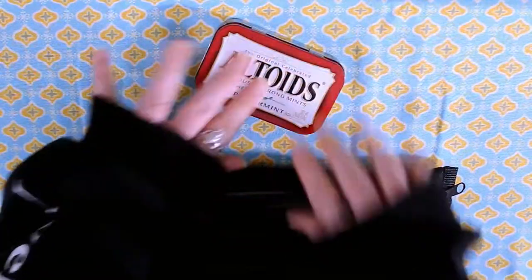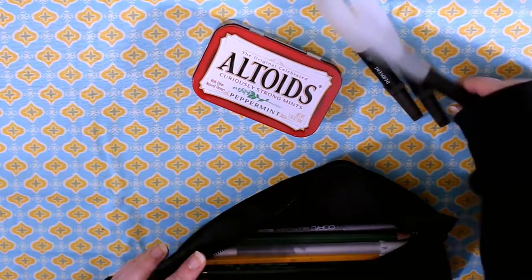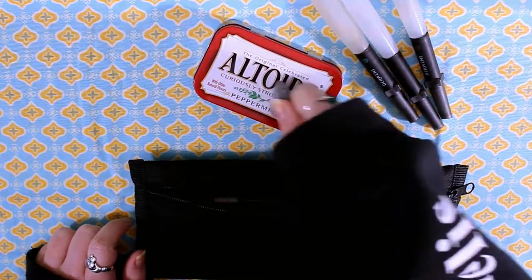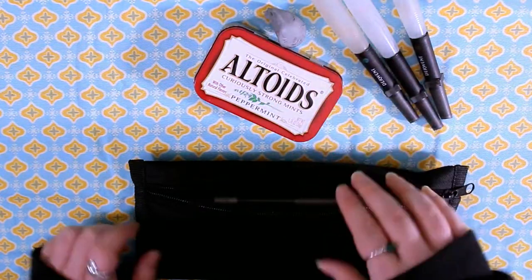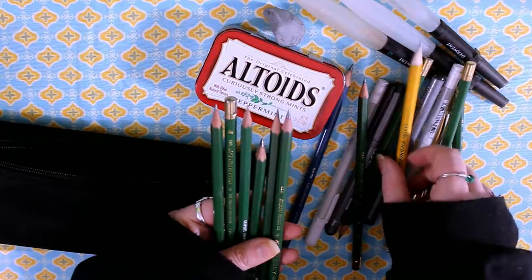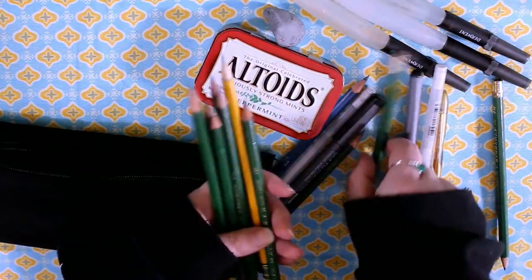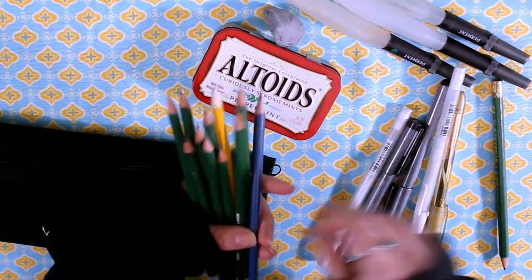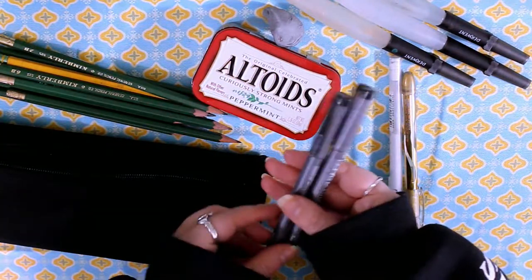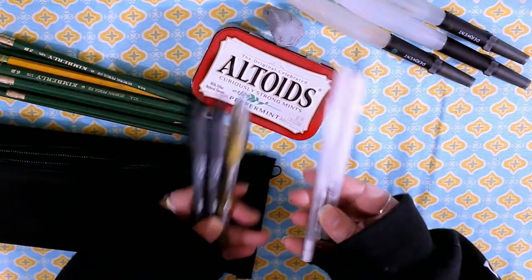I also brought my Derwent water brushes — there were three sizes. I have a kneadable eraser, though it kept getting watercolors all over it so I just pulled it out. I also have a whole bunch of art pencils, and I pre-sharpened all of these because I can't bring a sharpener on the plane in the carry-on. So I pre-sharpened everything to avoid bringing a blade on the plane. I also packed some Copic fineliners, a gold pen, and a couple of white gel pens. The bag was jam-packed.